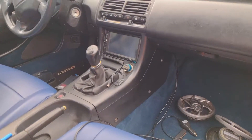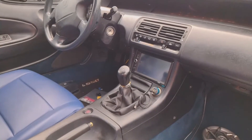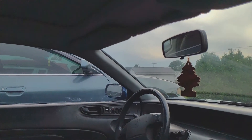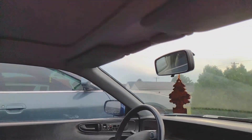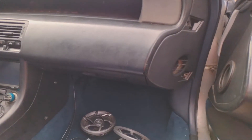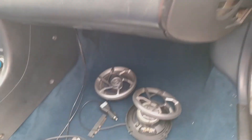I need a new shifter boot but I'm going to keep the stock shifter - I like the stock shifter. I'm also going to put in the sunroof - you've seen in the junkyard video I pulled a sunroof. I'll definitely put the moonroof in before fall comes, and I want to put the sunshade with it too.